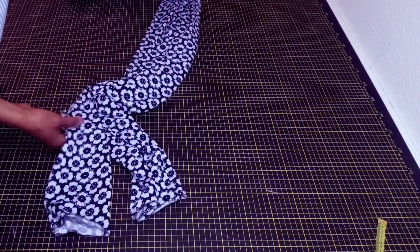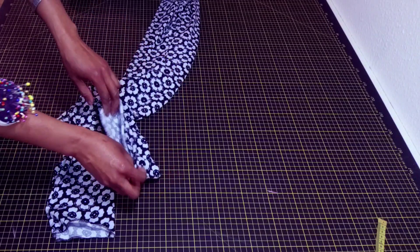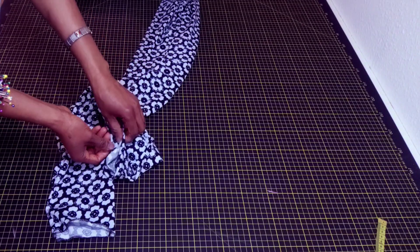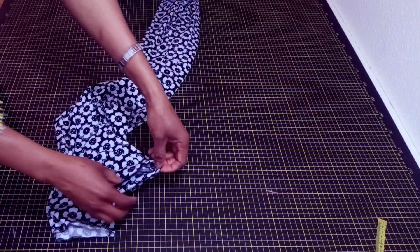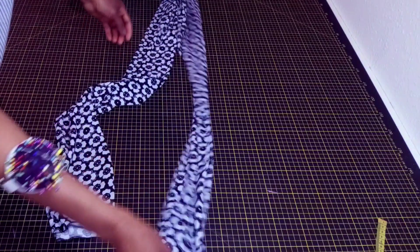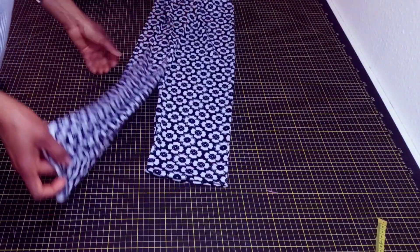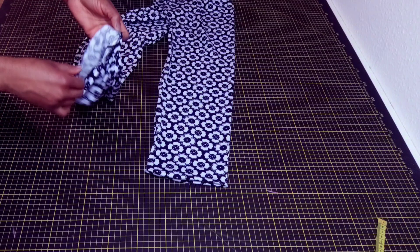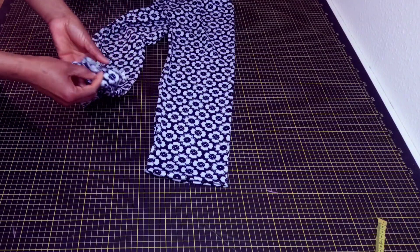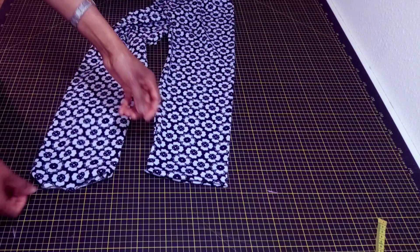For the hem part, I will fold in this hem part. With whichever hemming allowance that you gave, you fold it in and sew down. And your one-piece trouser is ready.